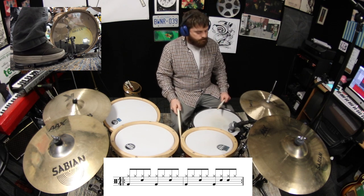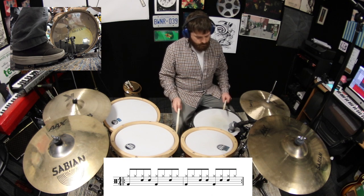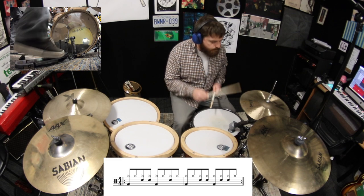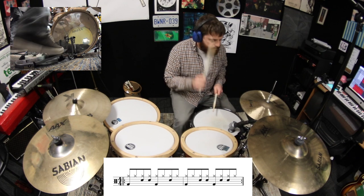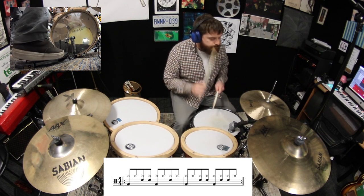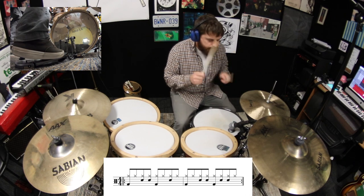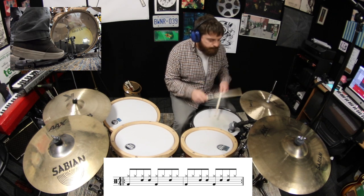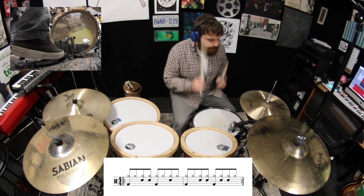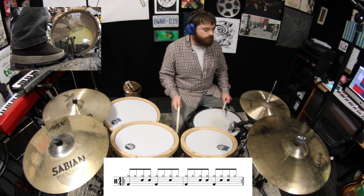Alright, this time let's replace beat number one with number six and beat number seven with number eight. Lastly, swap out beat number eight for number nine.